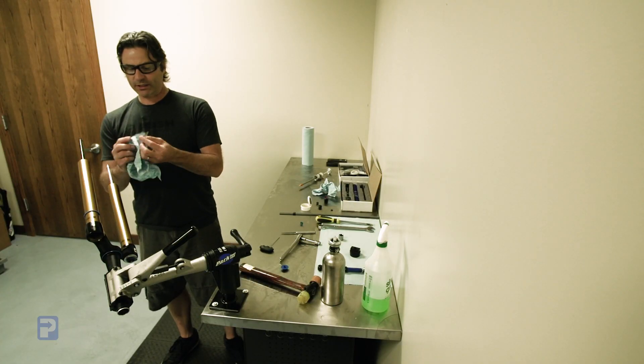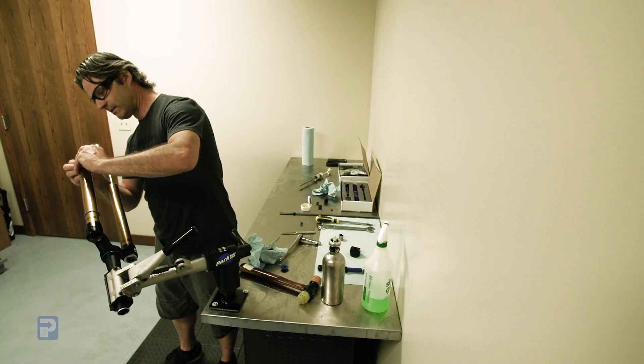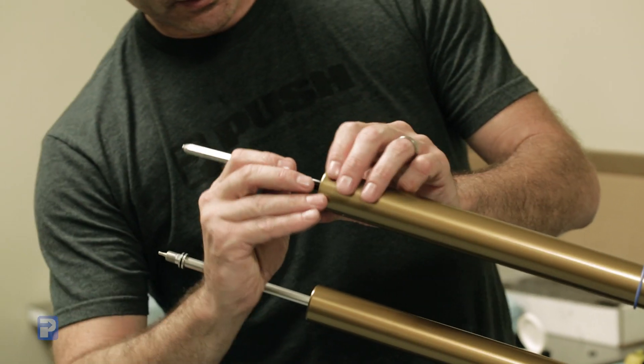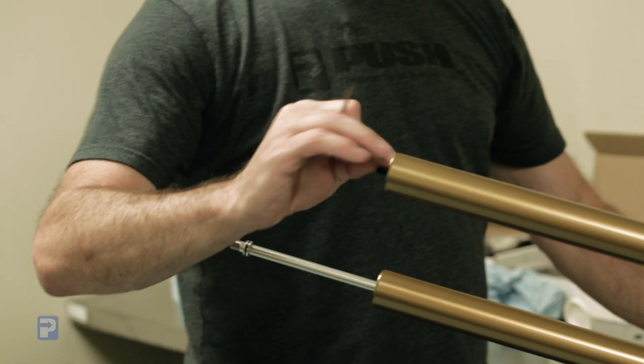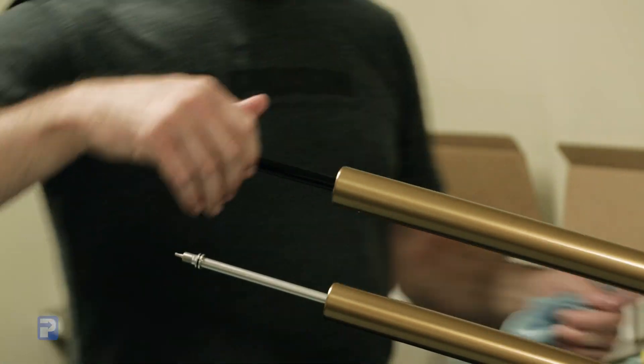We're going to install this lower assembly into the tube. Make sure we're going to reuse the stock retaining ring — make sure it's nice and clean. We're going to go ahead and reinstall that retaining ring into the gland. Take the dental pick and find the edge of the ring, and if you can lightly spin the ring with very little pressure, you know it's fully seated into that lower gland, which is nice just to make sure it's secure.